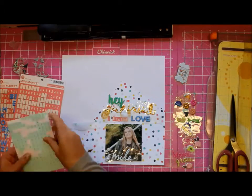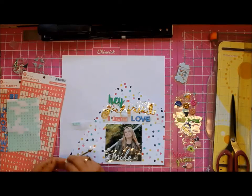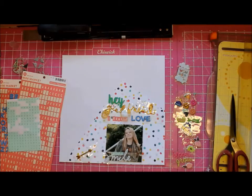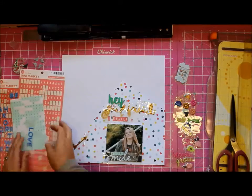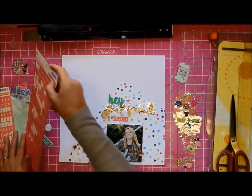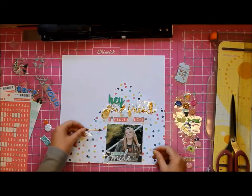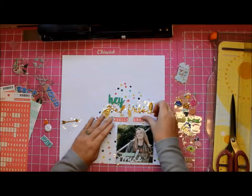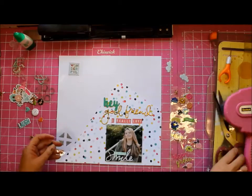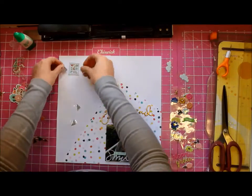Then I think, 'Oh, I know what I can do — I can put 'smile' on the actual photograph,' because I wanted to concentrate all of my embellishments down in that wonky shape I cut out. I carry on with those mini market letter stickers, which did not come in the kit. I have several sheets, thank goodness, because I ran out on one and had to go find another.